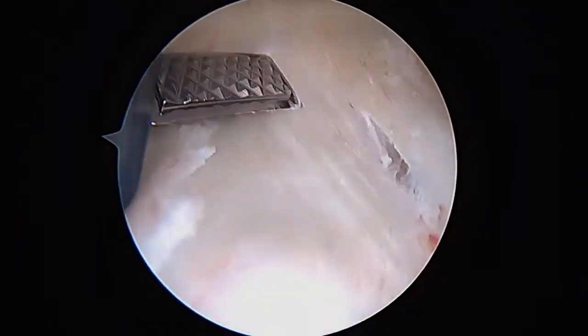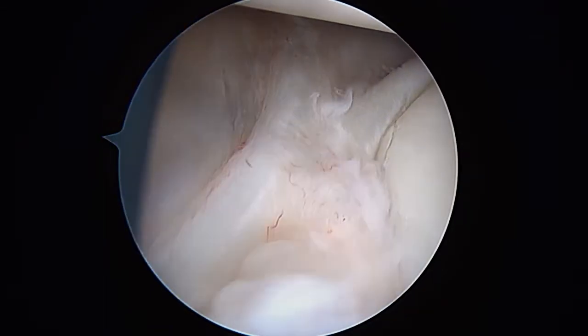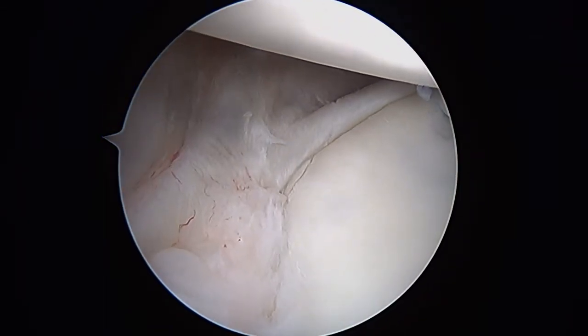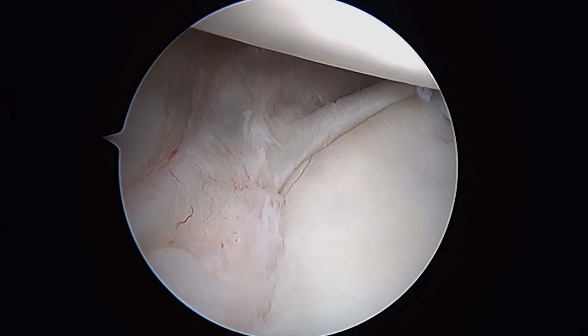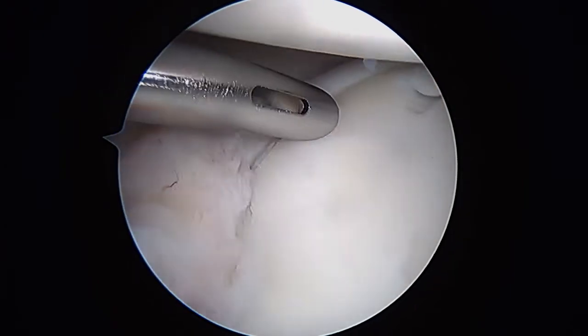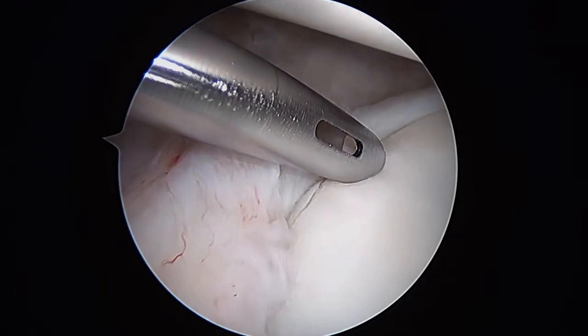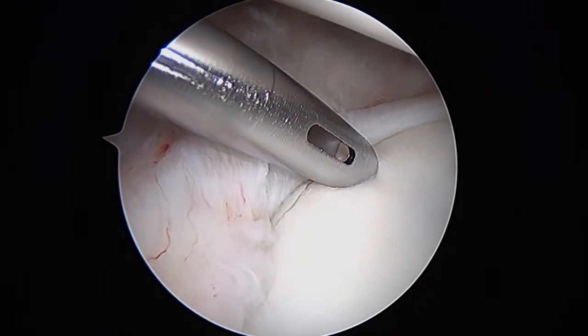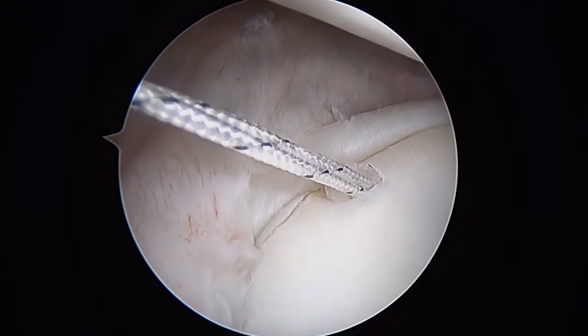After doing this a little bit, we're now going to take our drill guide with the blue handle and go right in the middle. We'll go ahead and place this guide down, and we're going to try and get an anchor in right about here. That's what the anchor looks like when it's down in the bone — I'm happy with that.